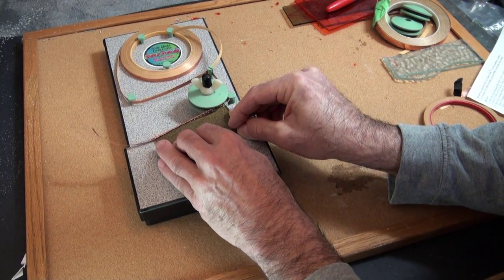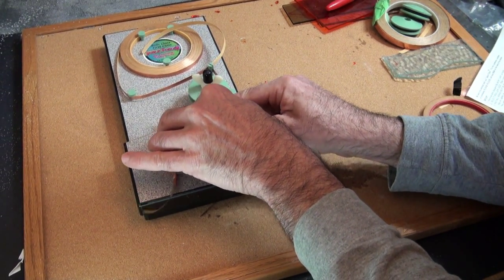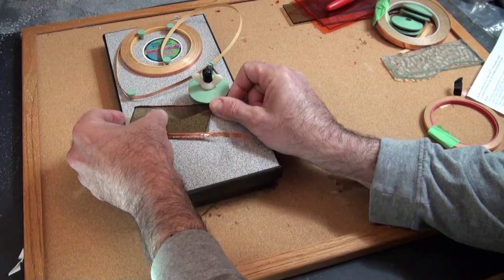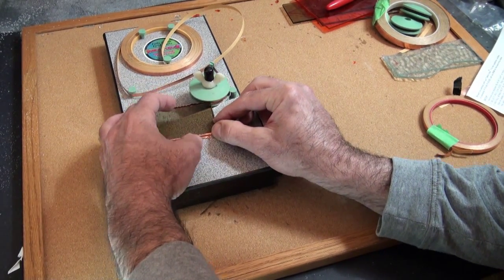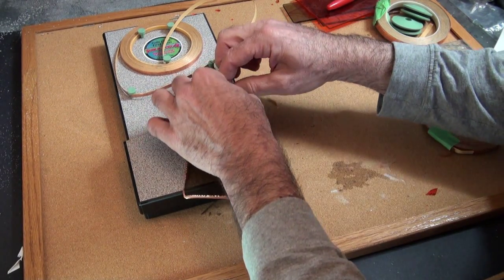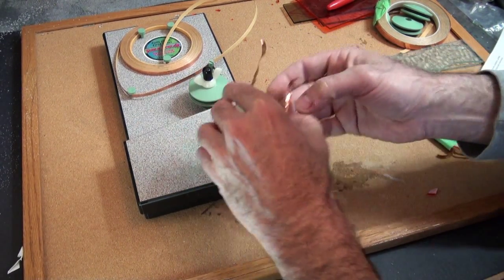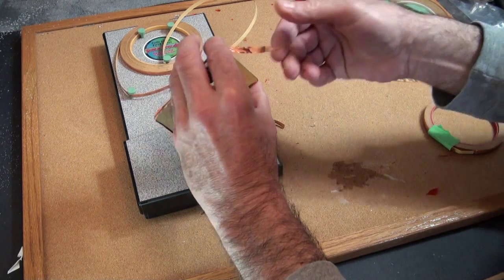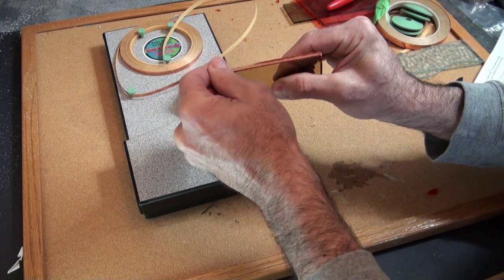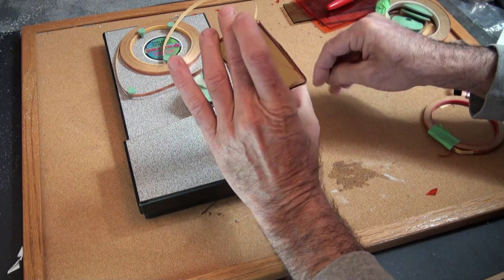We go along straight, then we're going to turn the corner, go this way, turn the corner again, and go down here like this. Then we're going to pull it off and attach the last bit by hand. We're going to cut this little end off on this side and then lay this down square onto the glass, come around a little bit, give it a little pull, and off it comes.